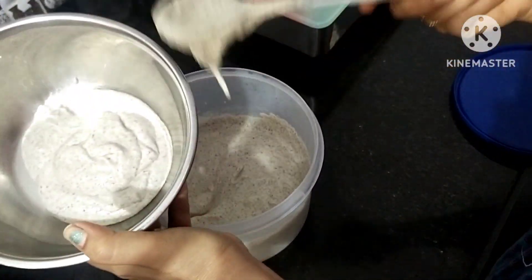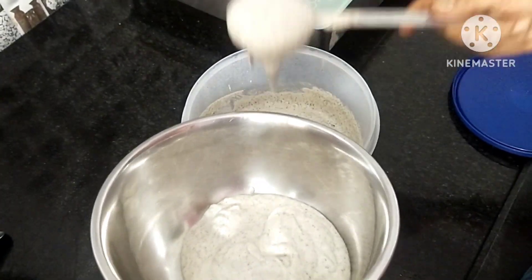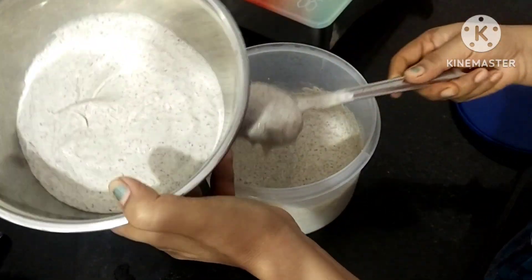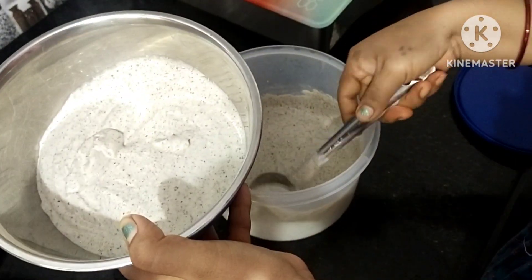I am going to make a breakfast. I am going to shoot my breakfast in the video.